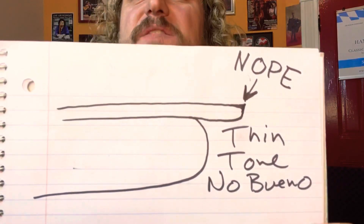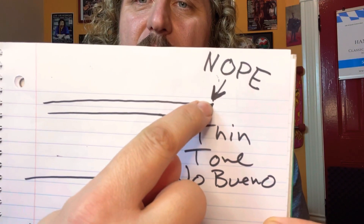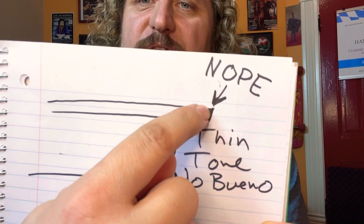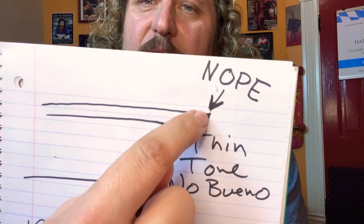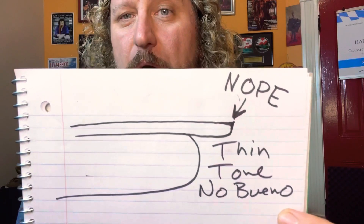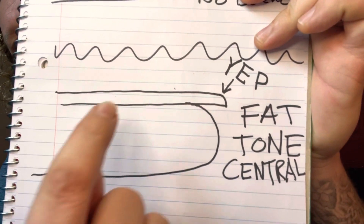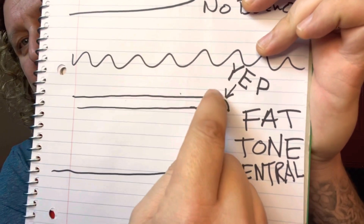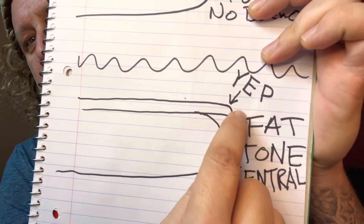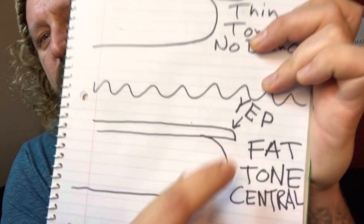If you're filing your nails underneath, you're creating a very thin breaking point. So when you leave the string, you're leaving from a sharp point — that's no bueno. That's going to give you a very thin tone. What I'm talking about is the bevel: sanding from the top and making a curved point, so that when you leave the string you're leaving from a nice rounded surface. And that's what gives you the fat tone.